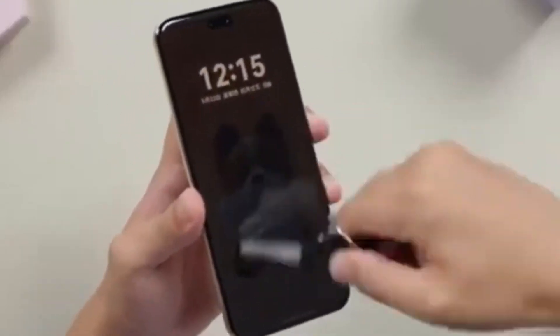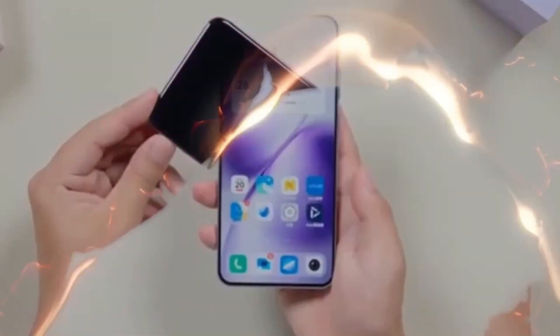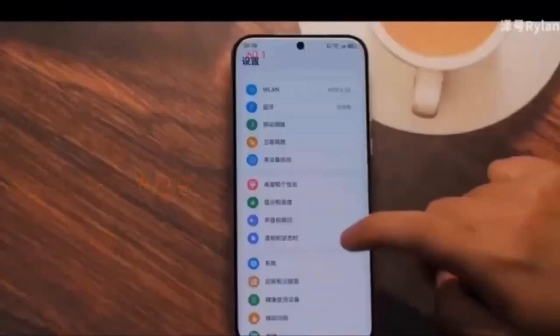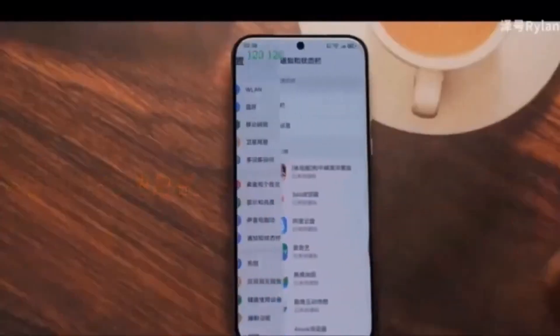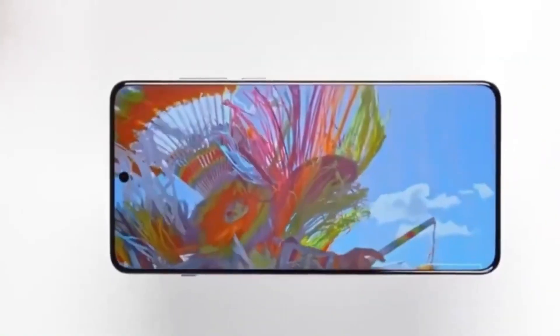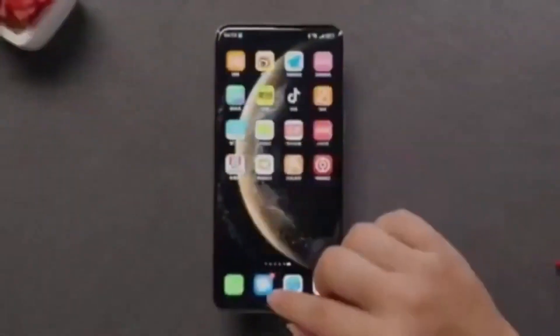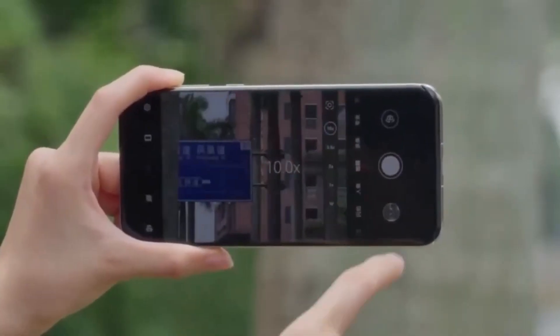The air duct might be placed along one side of the module. This setup would let the heat escape quickly and evenly, keeping the phone's temperature under control. What's impressive is how Huawei has managed to miniaturize all these components so that they fit inside the phone without taking away space from other essential hardware like the battery or camera sensors.